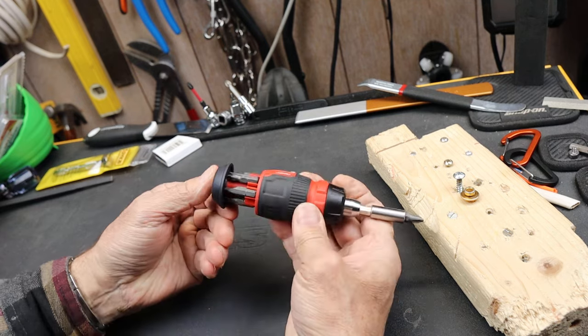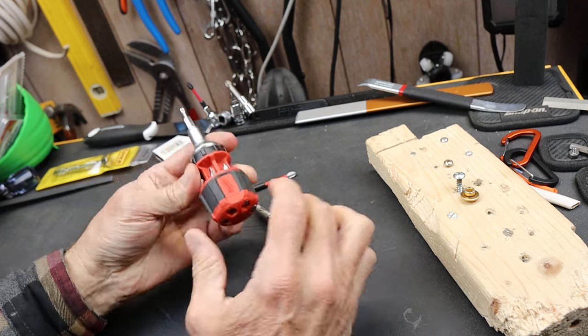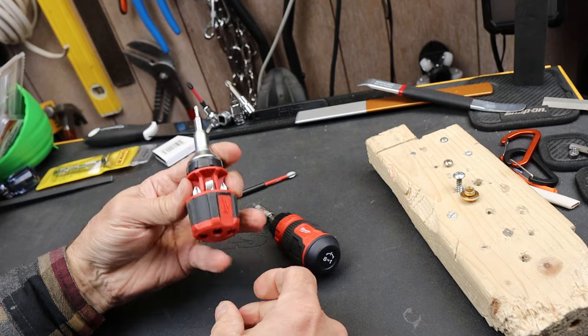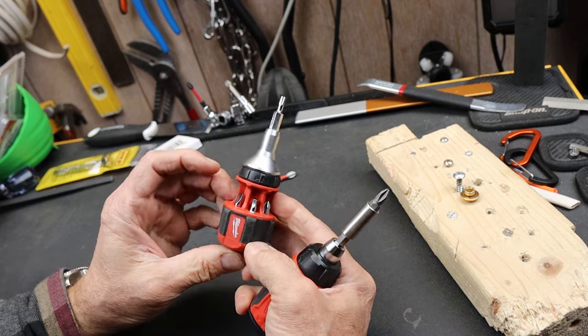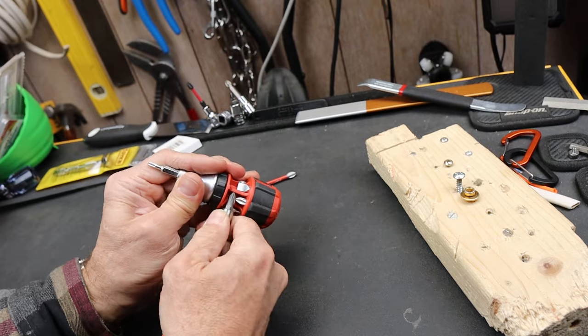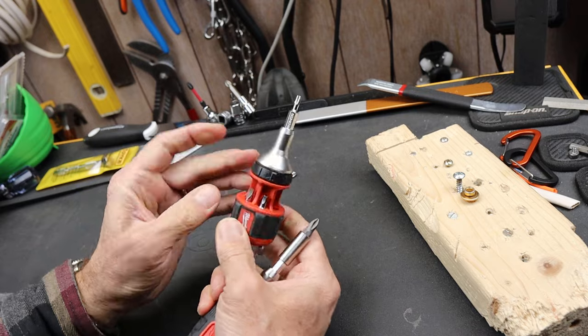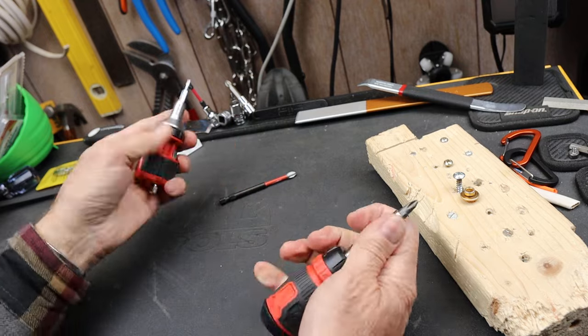It does have bit storage in the back — we'll get to that. It is quite a bit different than the previous version, and there might have been one in between these two. But anyway, the old one had this weird push-out bit thing. You often had to use something to get bits out because they got wedged in so hard, and the mechanism wasn't near as strong.